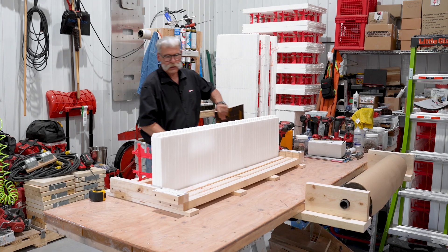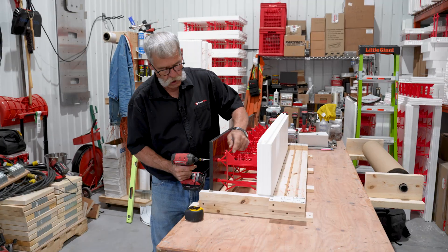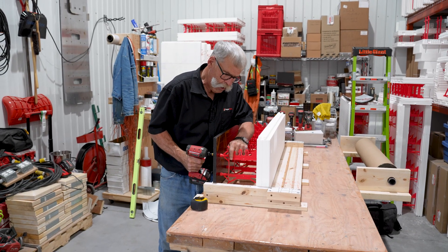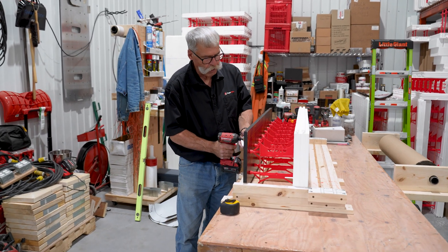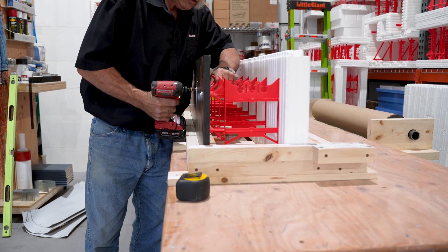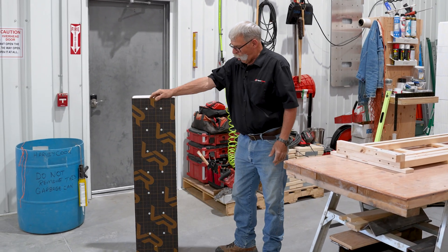This jig will do all the sizes of one-side block. It holds the form ply in place — just reach inside, line your tie up. Now you're not trying to hold that form ply, you're not trying to hold that one-sided block; you don't have enough hands for that. So there — 6-inch one-side block complete, ready to go in the wall.